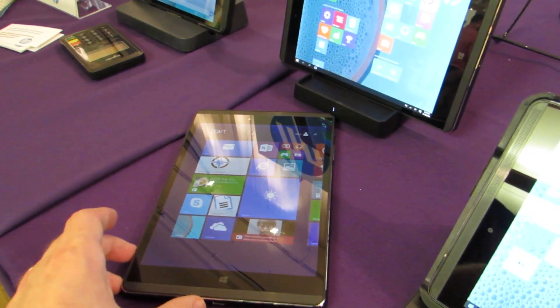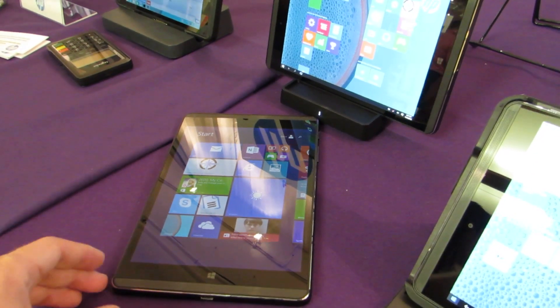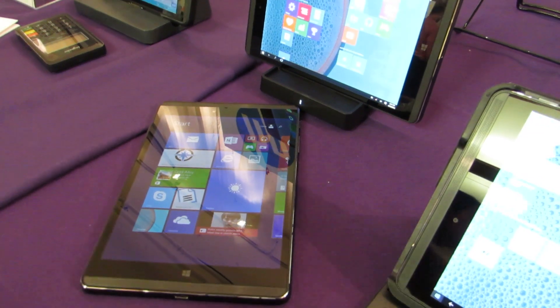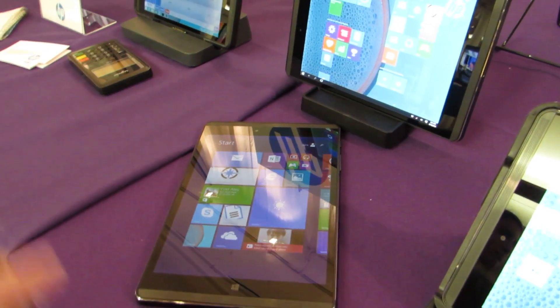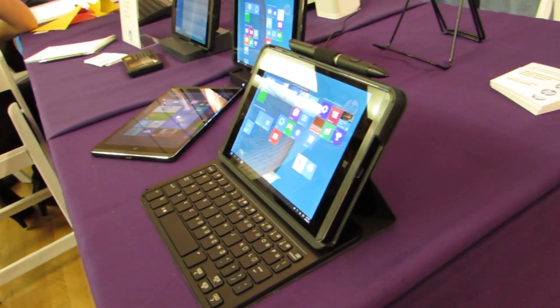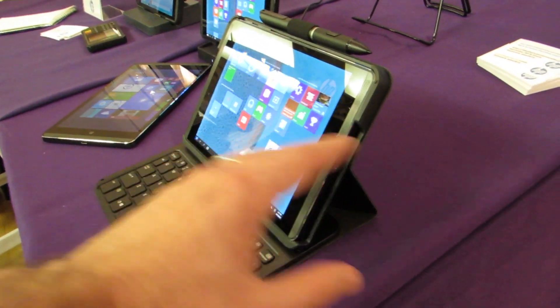an Intel Atom X5 Cherry Trail processor. It's going to be available with up to 128 gigs of storage, up to 4 gigs of RAM, and there are optional accessories including what we see here with this keyboard/case.